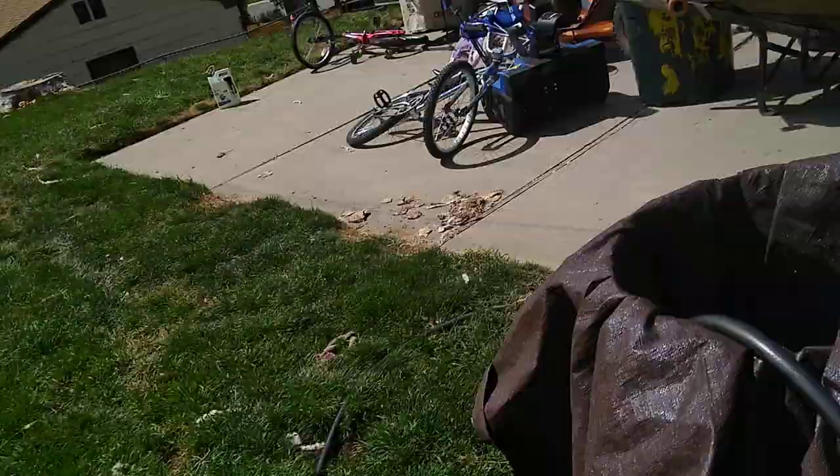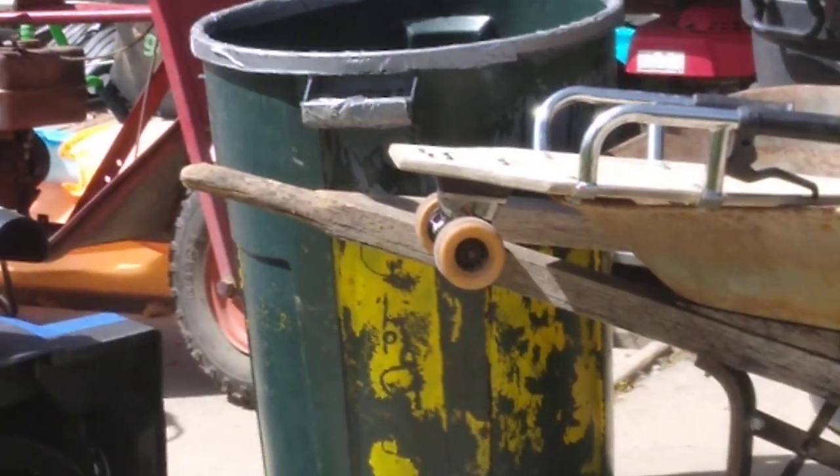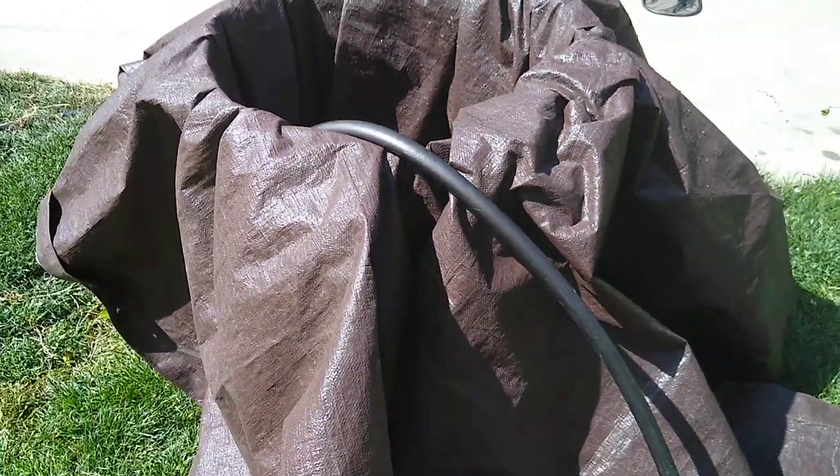Hey guys, it's me, welcome back to another video. Today I don't have a shirt on, and that's because — you see those things, you see that barrel and that barrel? I got one of those and put a tarp in it and then put a hose on it. So I got my little spandex suit on, and I'm fat.